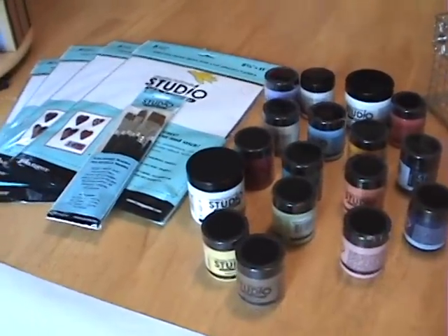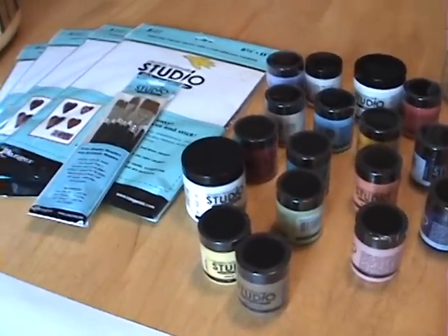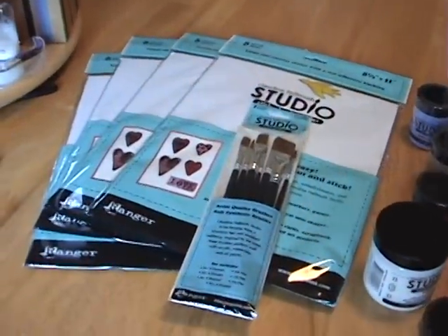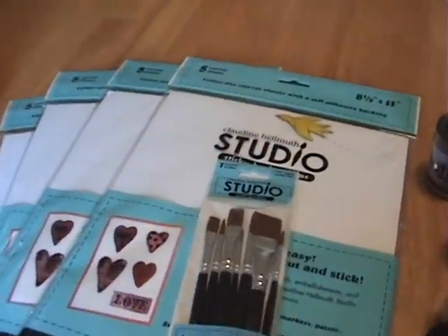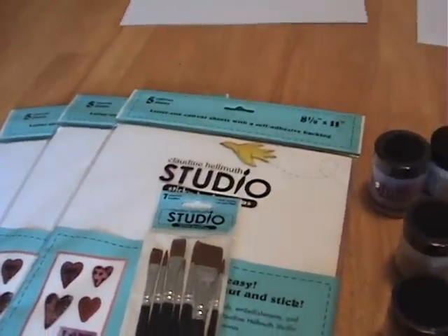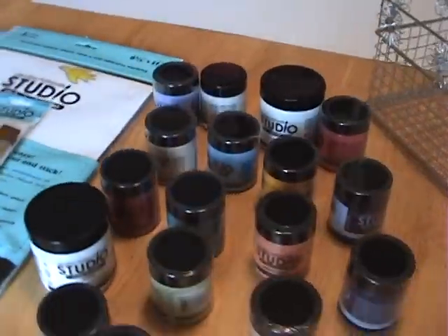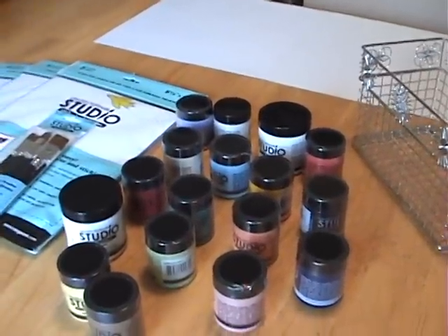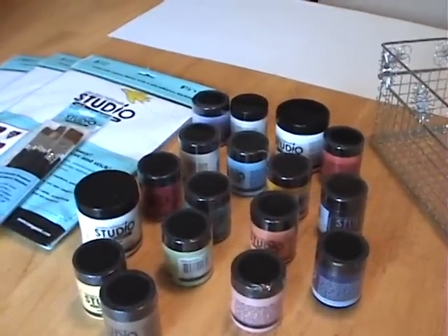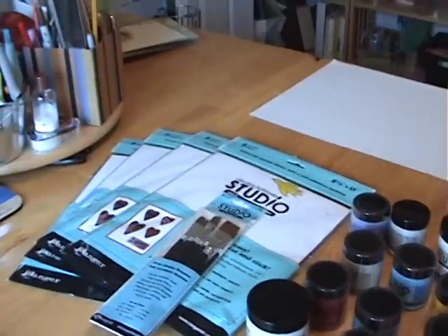I am here at my friend Sandy's house and what you see before you is paint brushes from Claudine Helmuth's studio, canvas sheets with adhesive backing, and all of these paints. My friend Sandy was the winner of Kelly Rae Roberts' blog giveaway and this was all that she got.